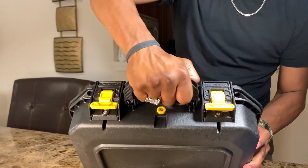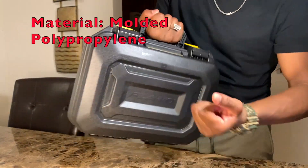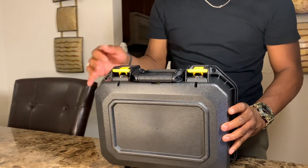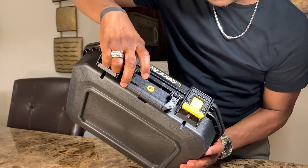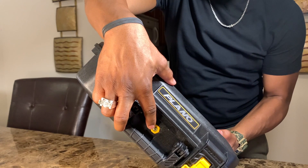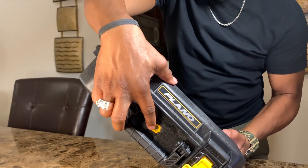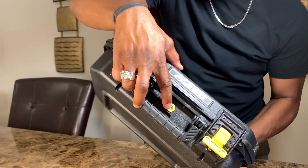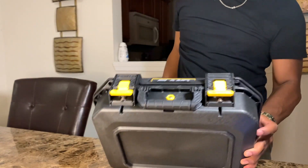The material is a super hard plastic — really good. It also has a pressure release valve right here, which protects the contents of the case from varying pressure and temperature changes that occur during travel, like when you're on an airplane. You can actually adjust it — pretty cool.